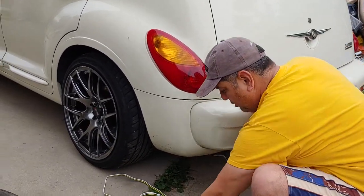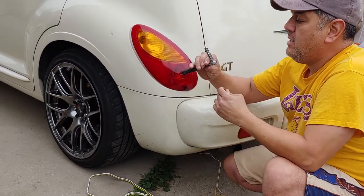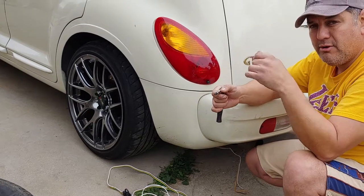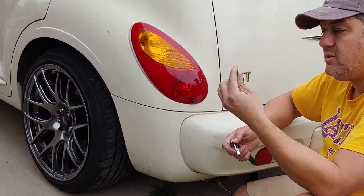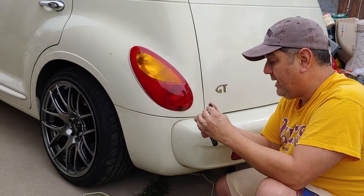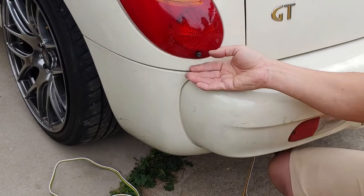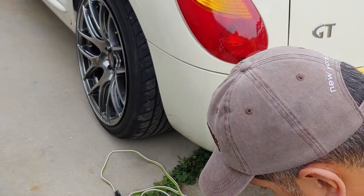I used a Torx bit and then a quarter-inch socket and just a small ratchet. These do come in screwdrivers as well, so you may have a screwdriver. This size is the T25, so I'm using a T25 bit. I went ahead and just took this off from the tail light, and for ease of the video I've already done all this stuff so we can move along really quick.